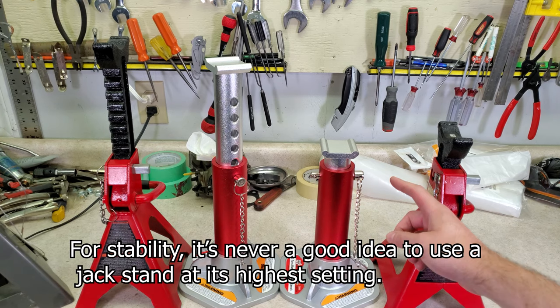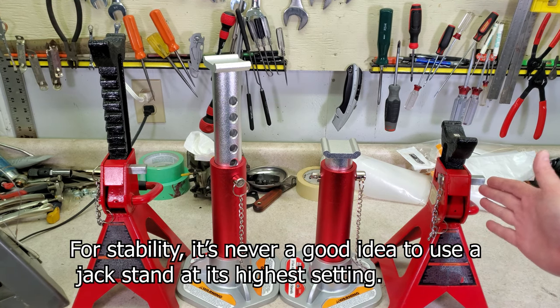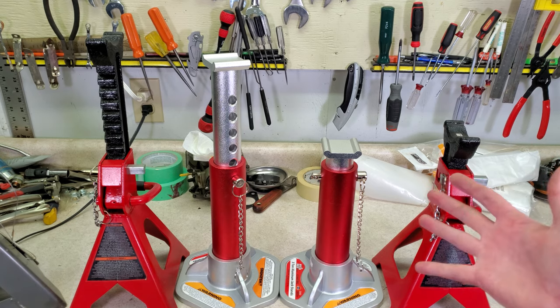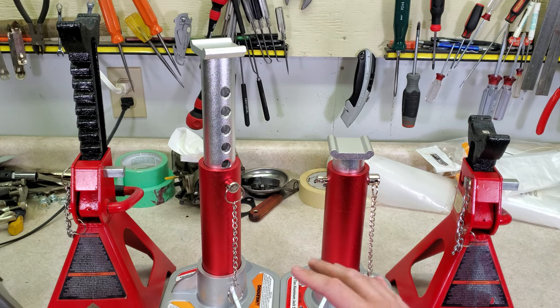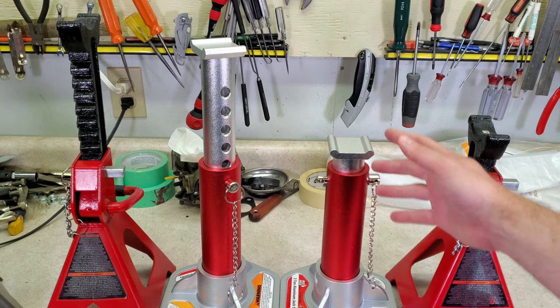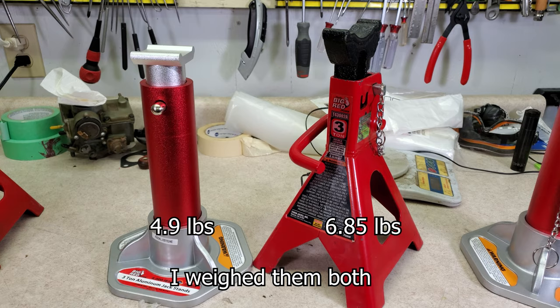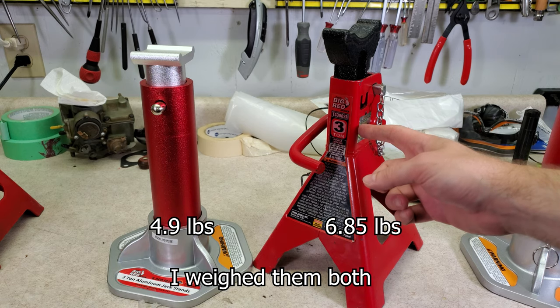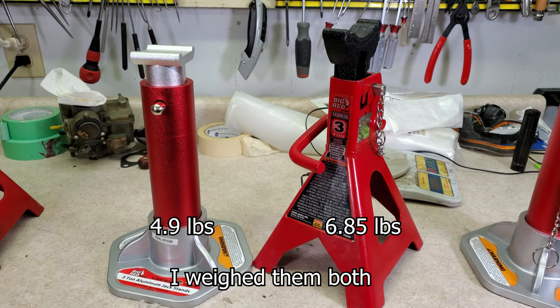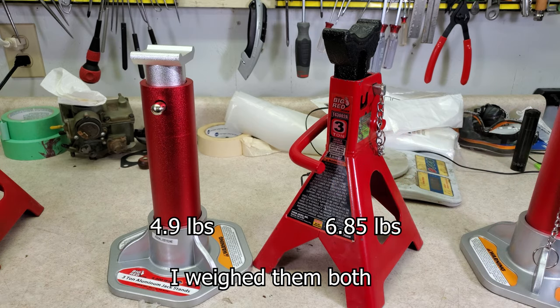The maximum and minimum heights on these aluminum stands are pretty typical for 3-ton jack stands. For comparison, here are the Torin double-locking jack stands from my last video. Remember, that is 3 tons evenly distributed between the pair — so 1.5 tons each. That's clearly spelled out in the manual, but a lot of people online are confused about that. As far as weight goes, the steel stands are 6.85 pounds, and the aluminum stands are just under 5 pounds — so there is a difference, but neither one is really very heavy.